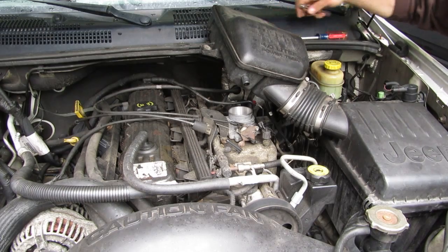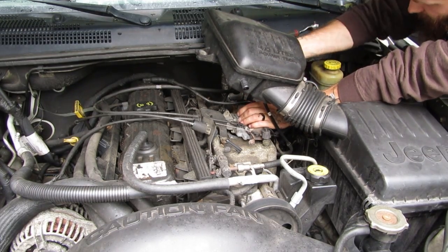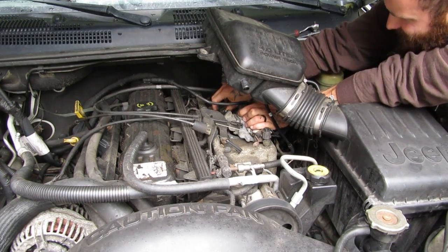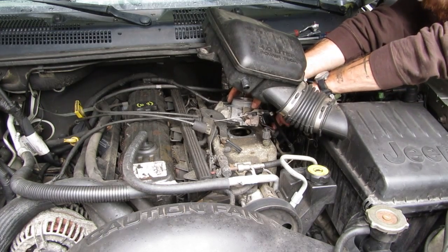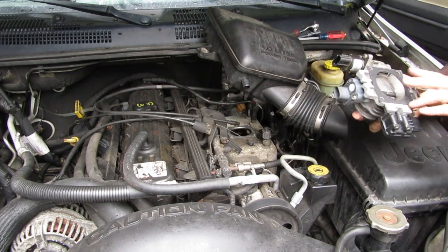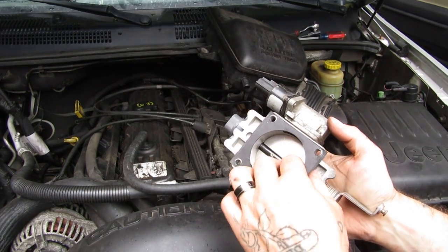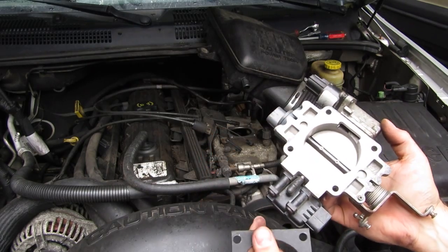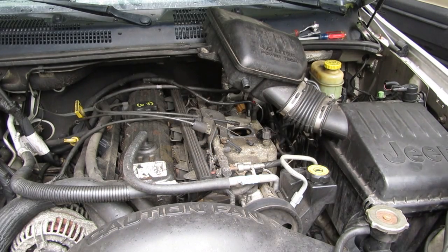Got all four bolts out. Now that I've got some room, I can get to this IAC a little easier. There's a gasket underneath your throttle body — you want to be careful not to damage or lose it. You see that right there? It's this paper gasket. Because this one's new, I'm going to be able to slip it right off. If yours is stuck on there, you may just want to leave it there.